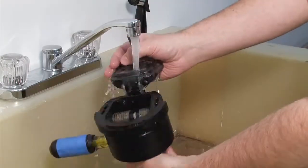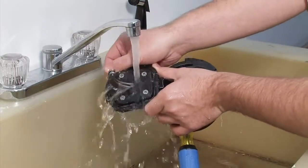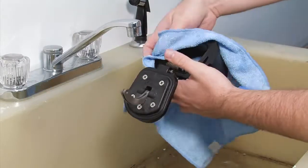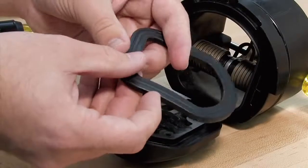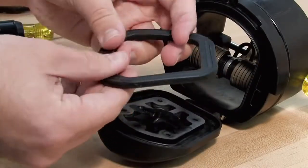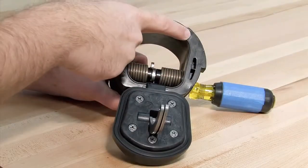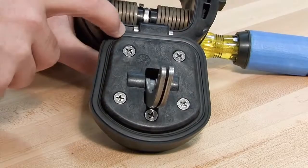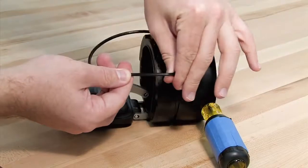Begin your inspection by cleaning the check with water to remove any dirt or debris. Once clean, thoroughly dry the unit before proceeding with the inspection. Oftentimes, damage or deeply embedded debris may be invisible to the naked eye and can only be detected by close examination and touch. Closely inspect all parts of the check, including the check body, the check clapper and sealing surface, and the O-ring and O-ring groove.